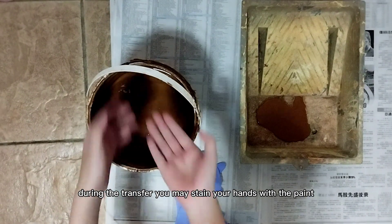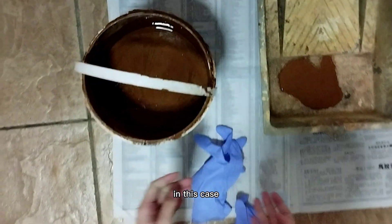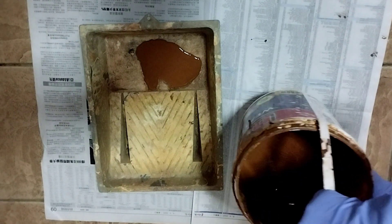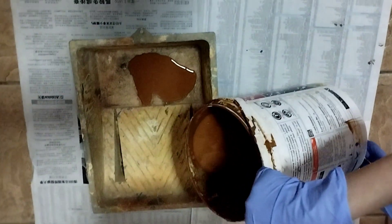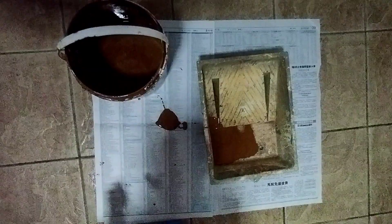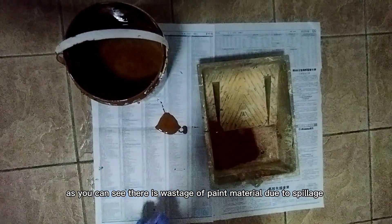During the transfer, you may stain your hands with the paints. In this case, you need to wear a pair of gloves to protect your hands. As you can see, there is wastage of paint material due to spillage.